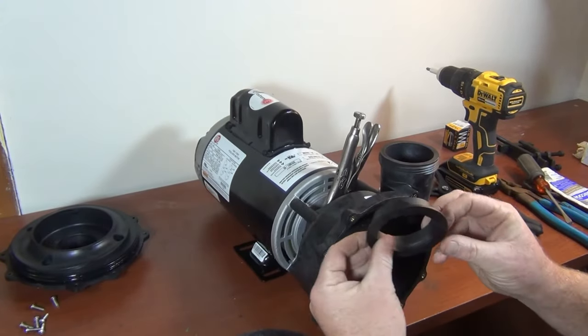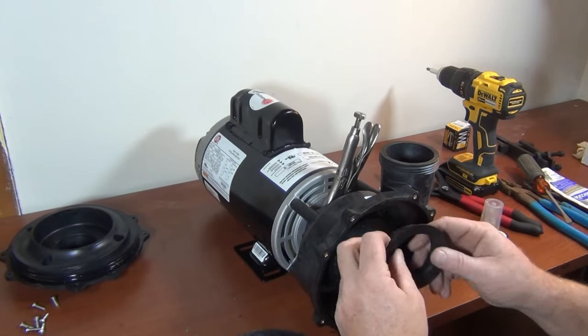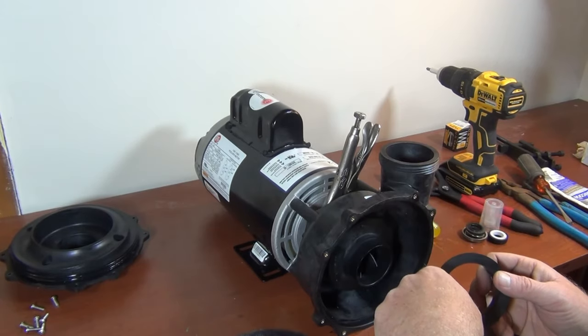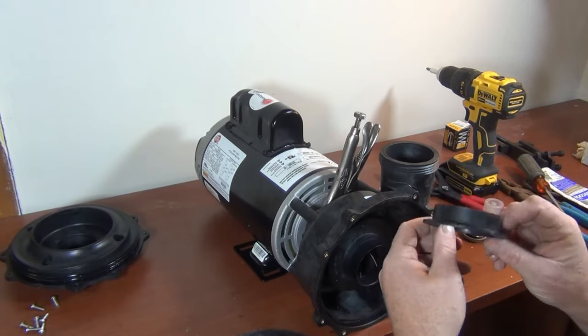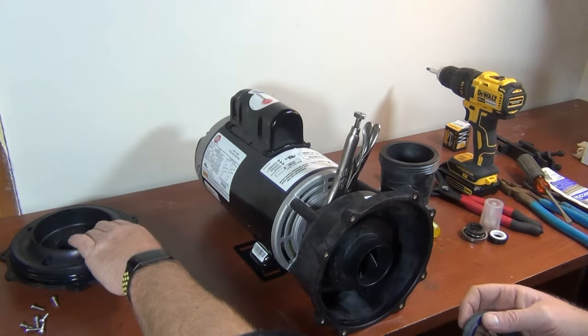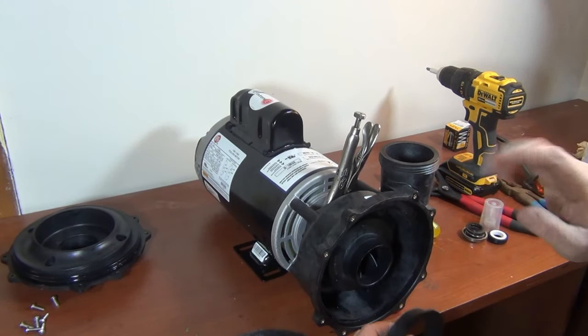If you have the diffuser piece and it's really wobbly in there because it's worn down — it's plastic after all — you'll hear it rattling inside. Either get a new one or put it back and see how bad the gap is. If it's a really small gap I wouldn't worry about it.